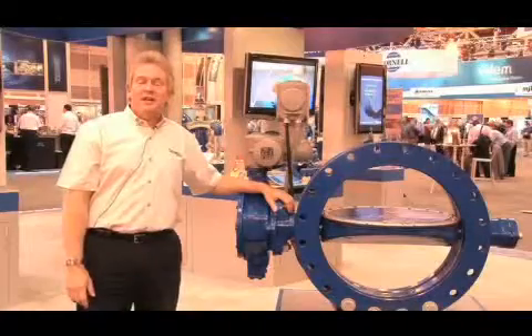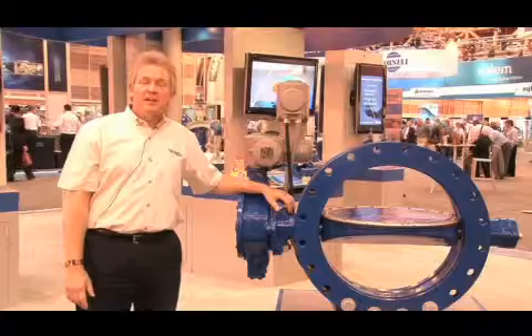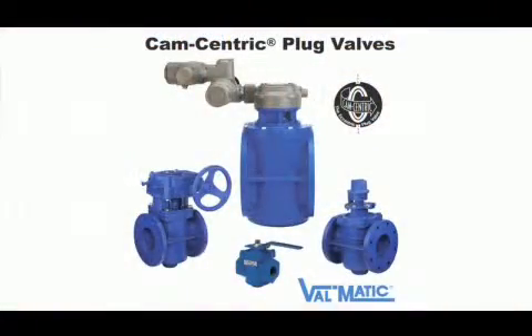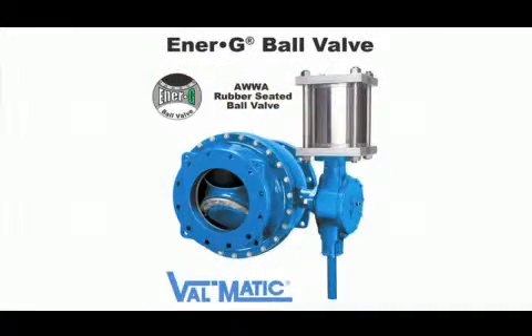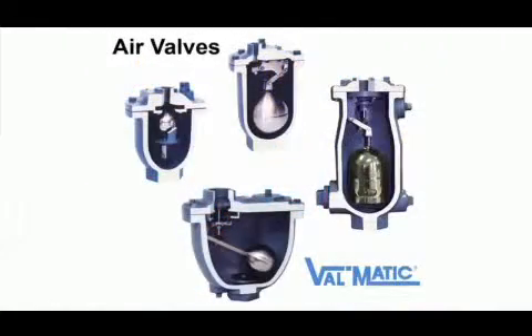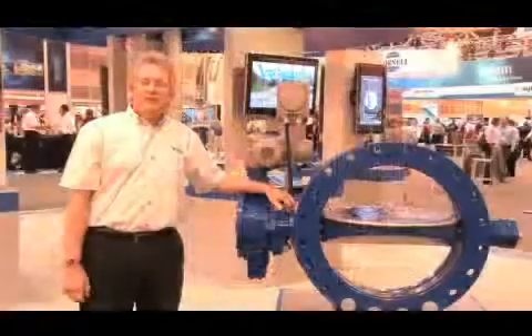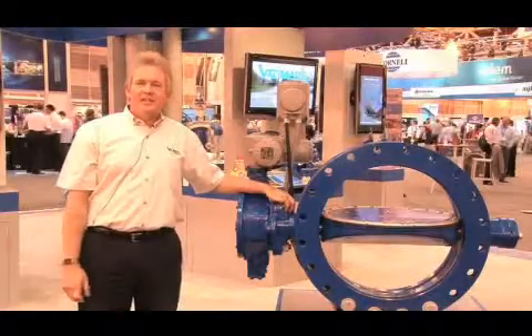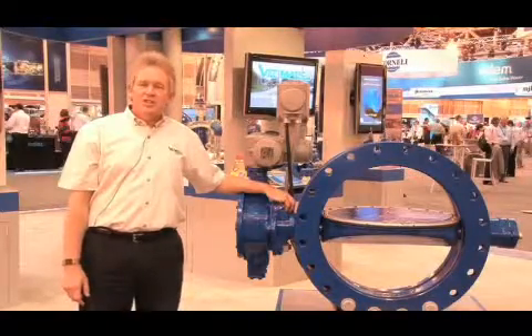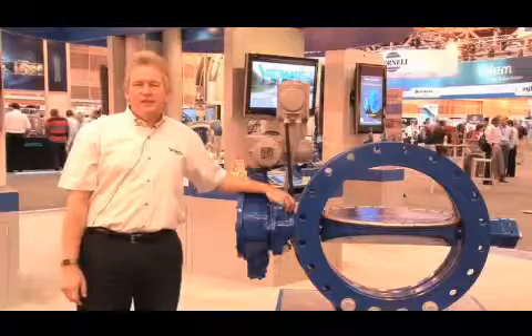As a leading manufacturer in the municipal market, Valmatic offers numerous valves for the AWWA water and wastewater market. We have for the wastewater and raw water side the cam-centric eccentric plug valve. For high efficiency and pump service, we have the energy ball valve, as well as numerous check valves and air valves. For more information, please visit Valmatic at www.valmatic.com. And remember, make the change to quality — specify Valmatic.